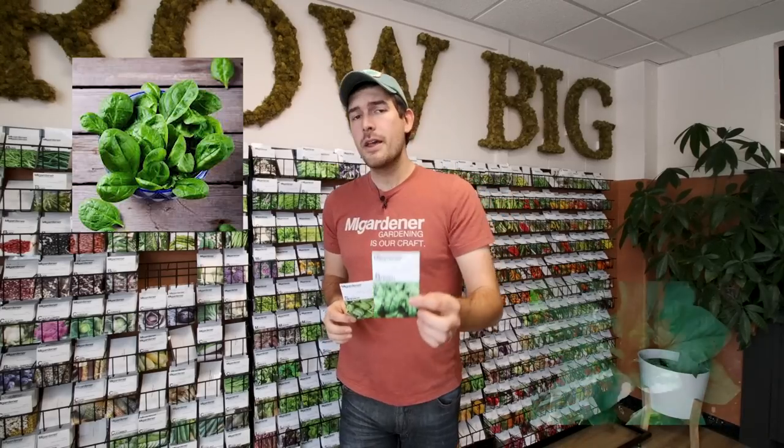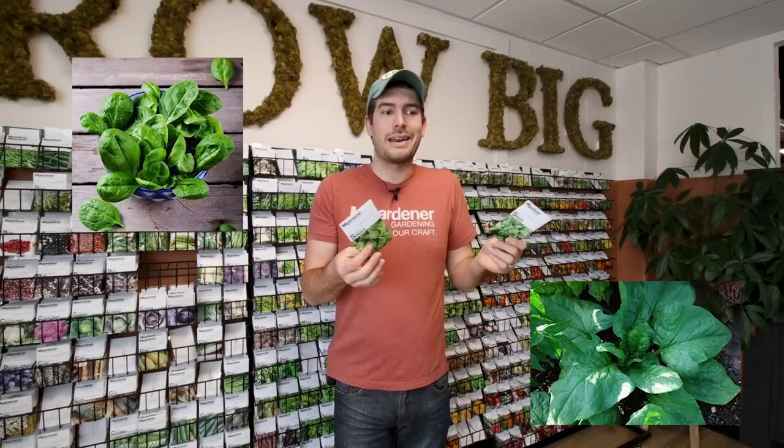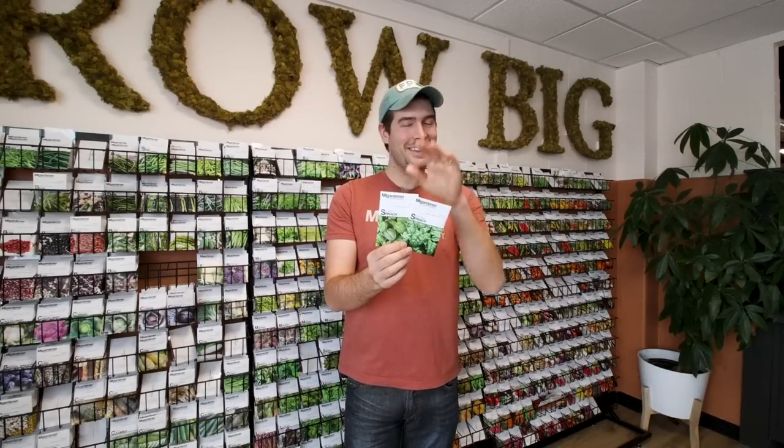Then there is the spear leaf spinach, which grows much larger and has much less stringiness in the leaves. People grow spear leaf spinach when they're going to be wilting it down, sautéing it, or throwing it in a salad where texture doesn't matter as much — you'll get more yield because the leaves and plants get bigger. But if you really care about texture and flavor, lobed leaf spinach all the way. You just have to decide how you want to grow and what you want to eat.